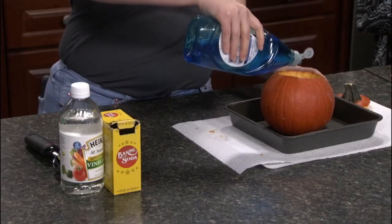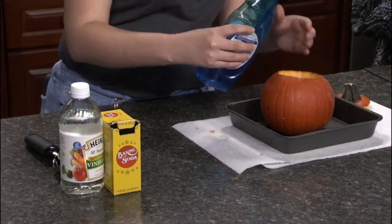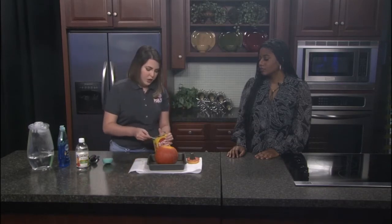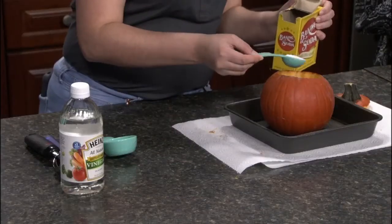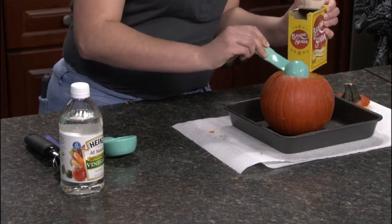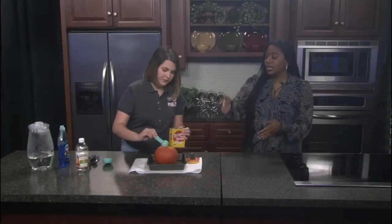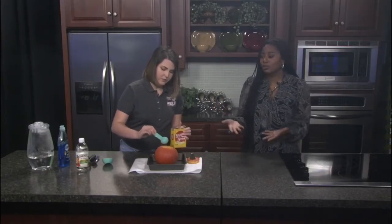Next, add about three to four drops of dish soap to get it all fuzzy. Then add baking soda — about two tablespoons. The more baking soda you put in, the larger the reaction you're going to get. If you have multiple kids, each one can take a step of the experiment so everybody gets a chance, which is always fun.